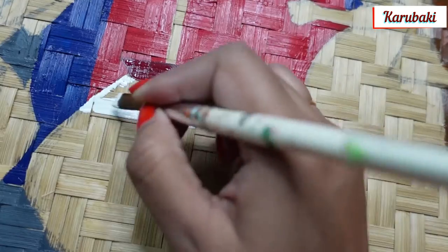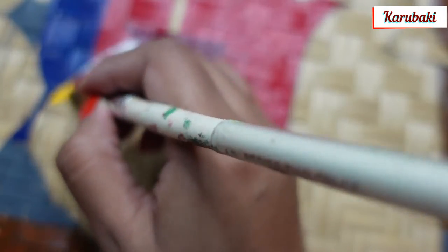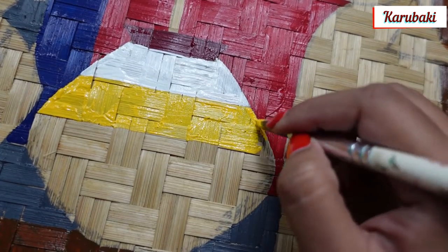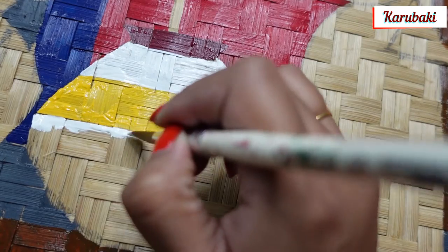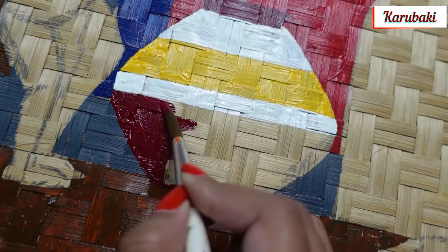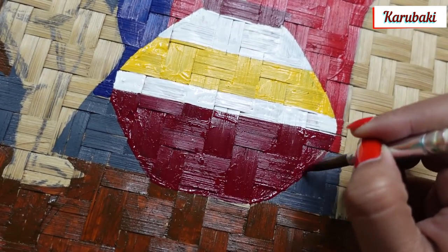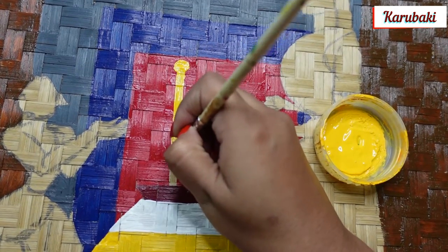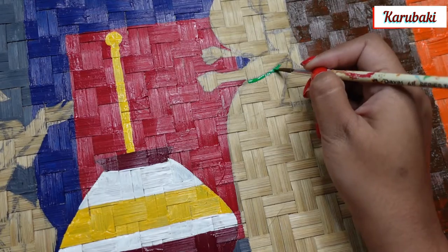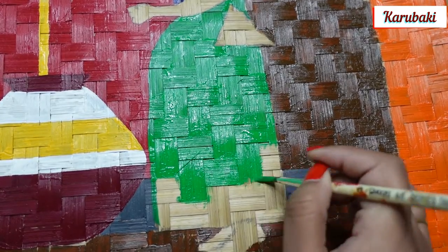I have done a cane tray painting before and that video is already on my channel — I'll share the link in the description box. That one was also a Jamini Roy painting but on a very small cane tray. I had customized that particular size from a local fair in Kolkata by special order. After doing that, I sort of fell in love with painting on cane trays in whatever size or shape is available.